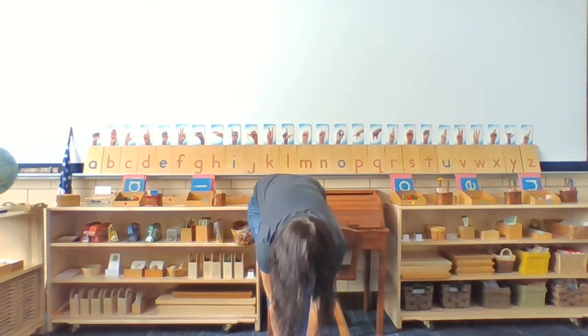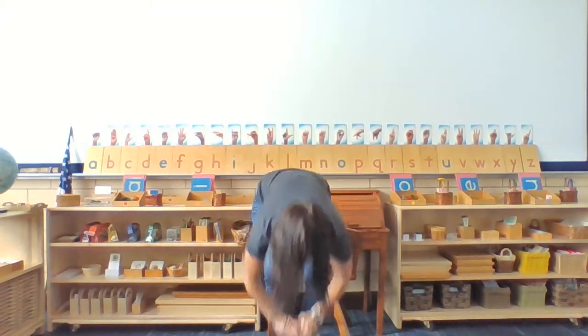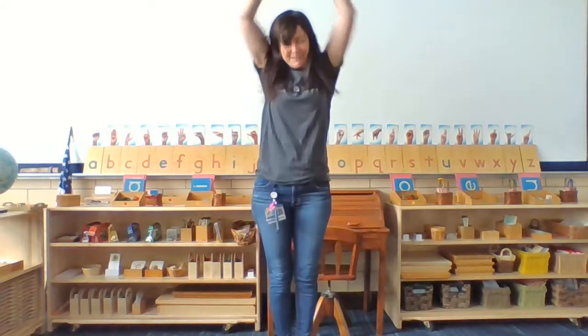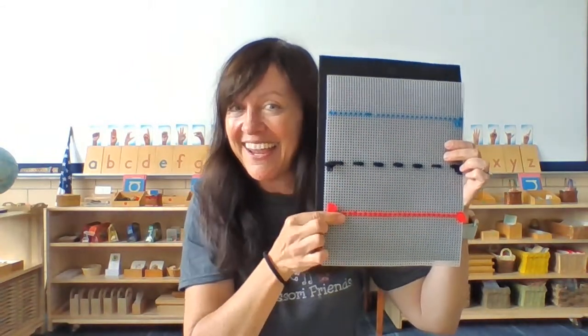Touch your baseline. Good job. Touch your top line. Way to go. Touch your middle dotted line. Yes. Baseline. Yes. Top line. Yes. Baseline. Yes. Friends, you now know your top line, your middle dotted line, and your baseline.